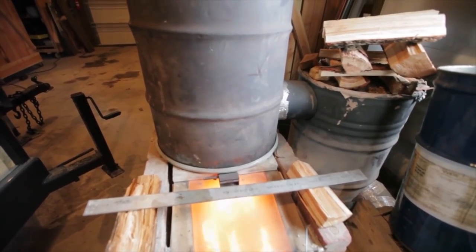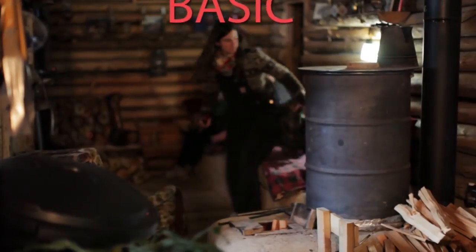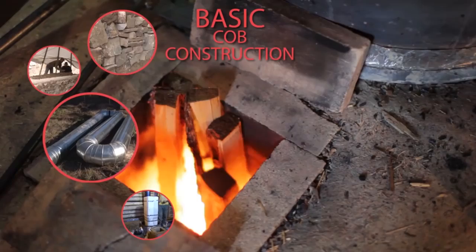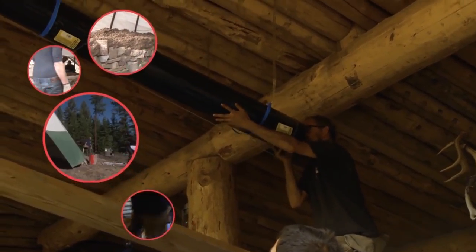We then made four more DVDs. The first covers the most basic and popular rocket mass heater construction, featuring two separate designs using Cobb — one in a log structure and one in a teepee.